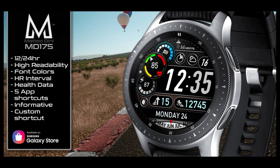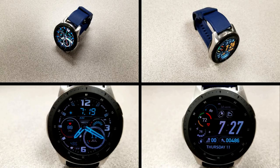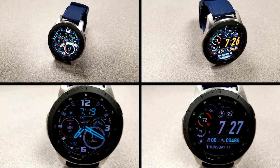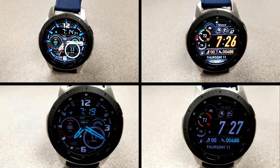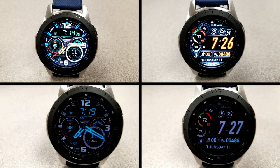If you want more information on the watch faces reviewed today, do a search in the Galaxy App Store using the names of these faces. Full details are also in the video description. I'll be giving away free coupons to random lucky viewers who comment below — I'll leave a reply under their comment to let them know if they can get a code. Good luck to everyone!